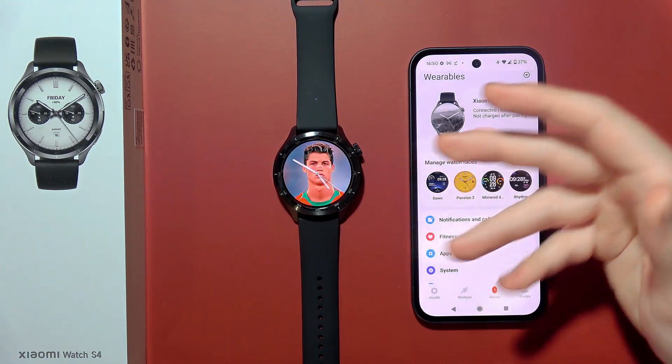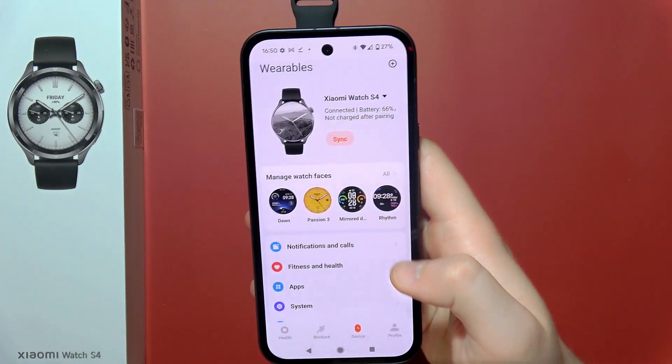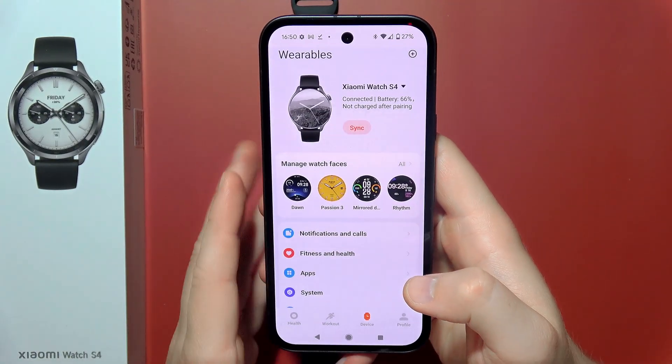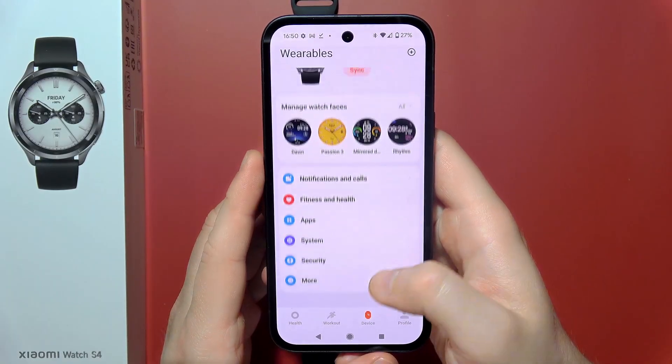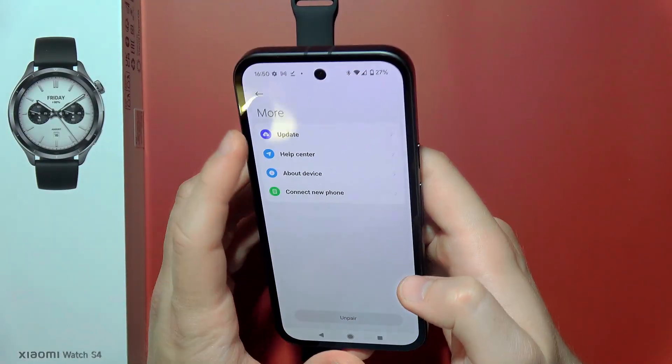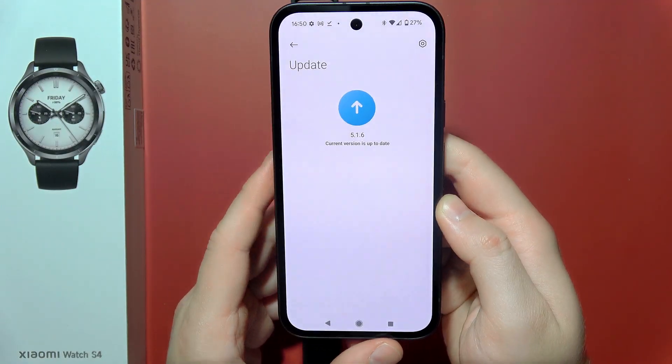Let me show you how you can set up payments on the Xiaomi Watch S4. First, you have to open the Mi Fitness application on your device and make sure you are running the latest version of the software. You can quickly check this by going to More and selecting Update, or just confirm you are on the latest version.